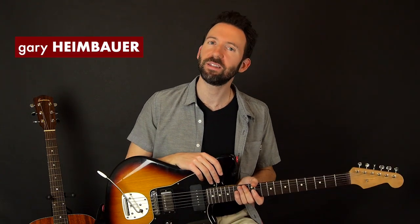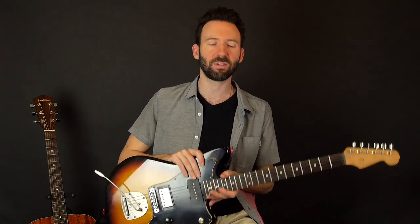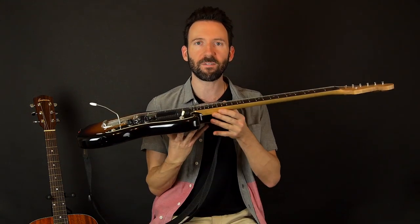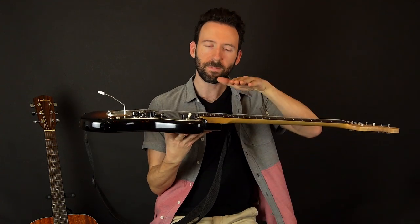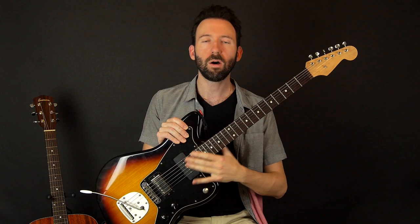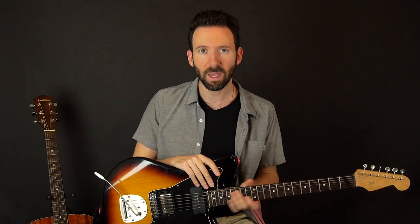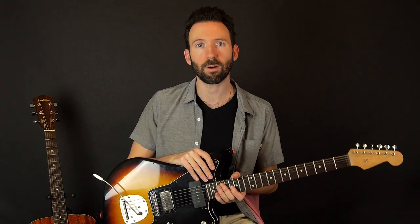Hey everybody, Gary here with Guitar Tricks. In this video we're going to go over how to check and adjust the action and the intonation on your guitar. The action is how far off the fretboard the strings are, and the intonation is whether or not the guitar is in tune all over the neck. These are the two basic elements of a setup, and most of it could be done at home.